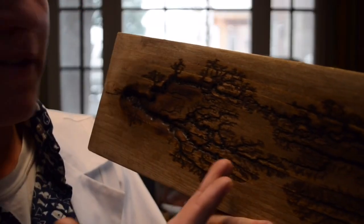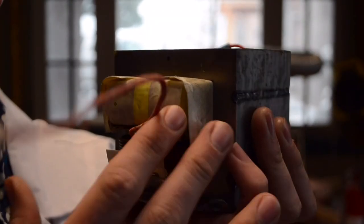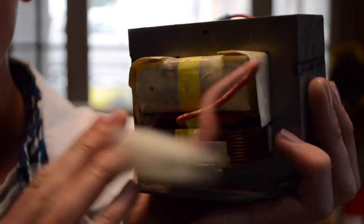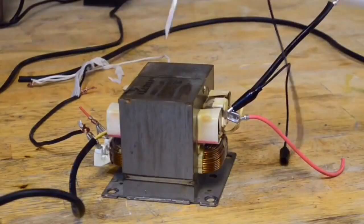We've actually made Lichtenberg figures before in small planks of wood in a previous episode — that episode will be linked in the description below. Also, we're going to be using one of these microwave oven transformers. You can get one out of a microwave, and if you need help figuring out this transformer, click on the video in the description, which shows how to extract and use it.